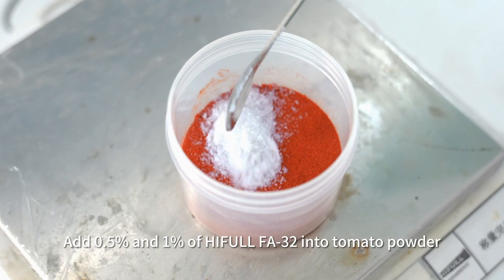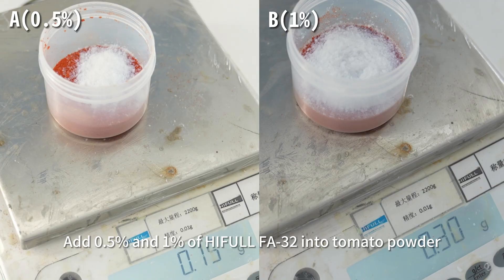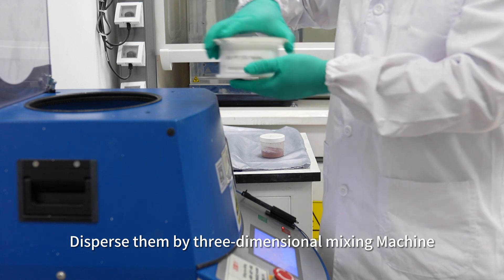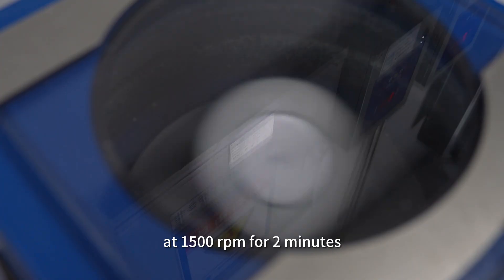Add 0.5% and 1% of Hifal FA3-2 into tomato powder as sample A and B. Disperse them by 3-dimensional mixing machine at 1,500 rounds per minute for 2 minutes.